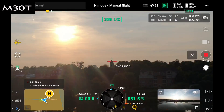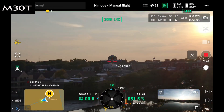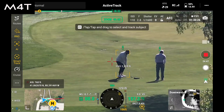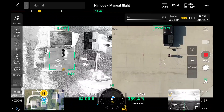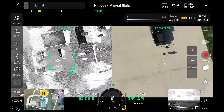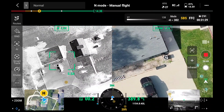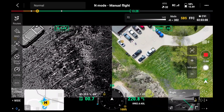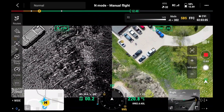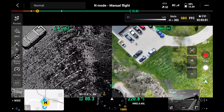They both have laser range finders. We've successfully gotten both of them to work at over a mile away — it's pretty incredible in the way it holds on to its target. With both of these drones, you've got a side-by-side option so you can see the thermal on one side and the zoom or color camera on the other. This is really beneficial for inspection work or search and rescue, and you can switch to full screen with either camera.